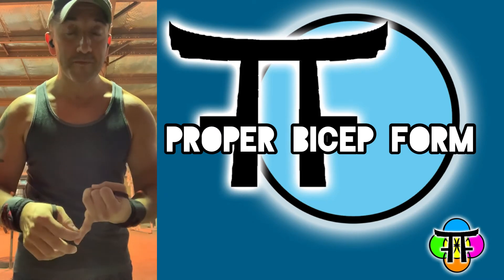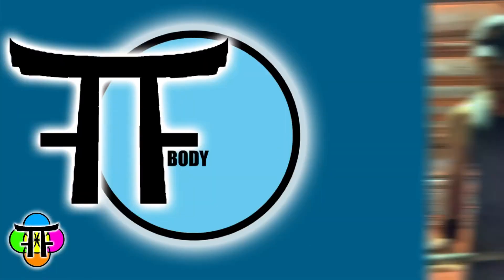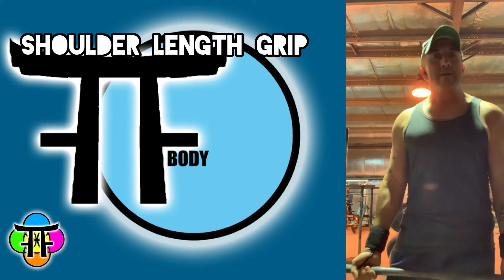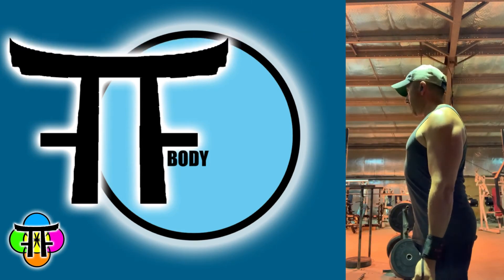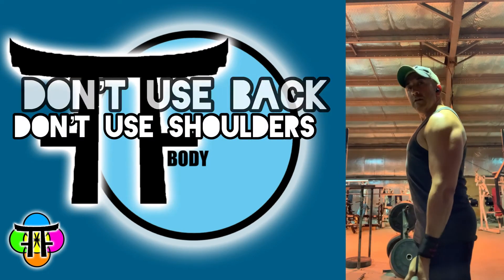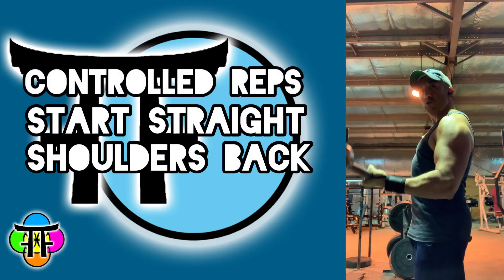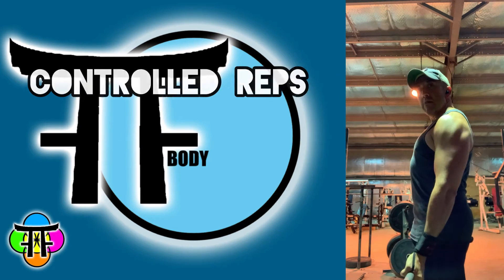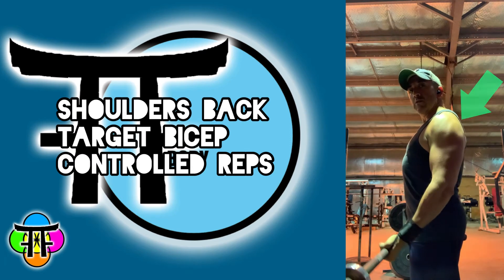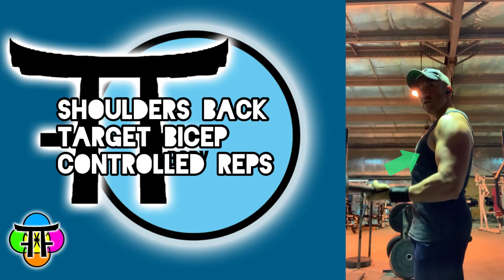You really want to hit that muscle and target the right muscles while mitigating injury. Grab the barbell about shoulder-width apart. Avoid using your back, avoid using your shoulders. Start straight down — controlled on the up and controlled on the decline. As you can see, my shoulders are back and I'm using biceps only.